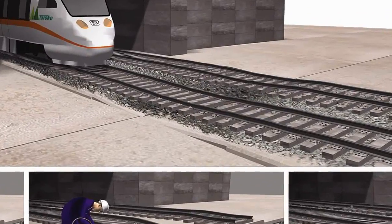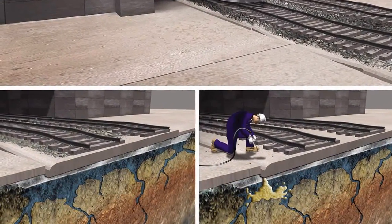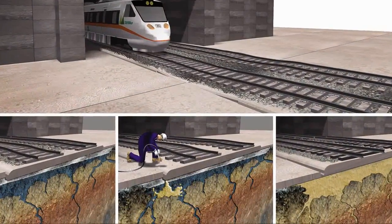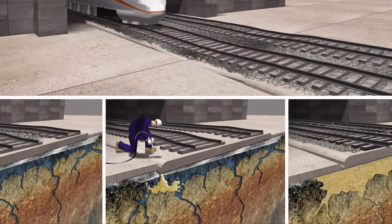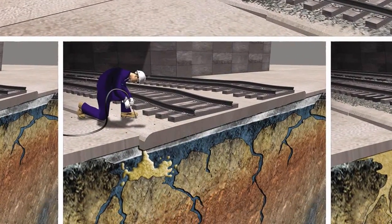Let's review the process. Sunken concrete is often caused by unstable and/or water-saturated substrate. AP Lift Foam strengthens the immediate substrate before lifting. For deeper issues, AP Soil Foam is recommended.